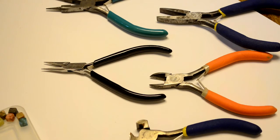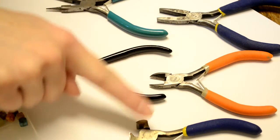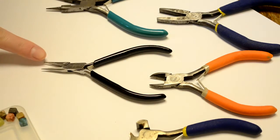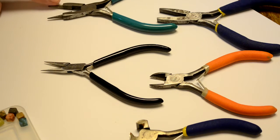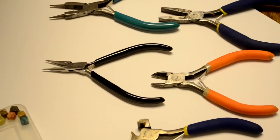Hello YouTube and welcome to Tutorial Tuesday where I show you jewelry making demonstrations. Today we're going to be making a wire necklace. First I'm going to go over the tools we need: we need flat nose pliers, we need snips — I have two different kinds of snips here — we need the chain nose or needle nose pliers, and we need the round nose pliers.